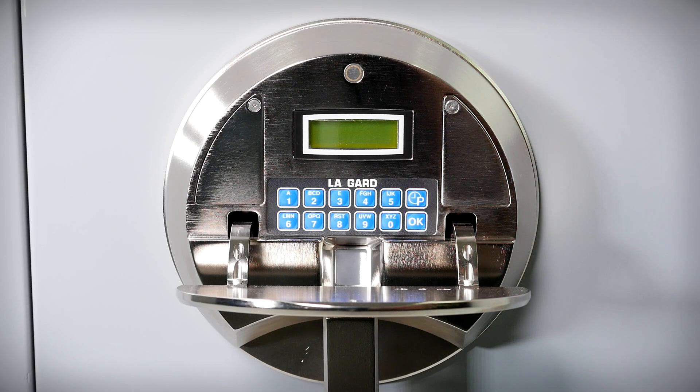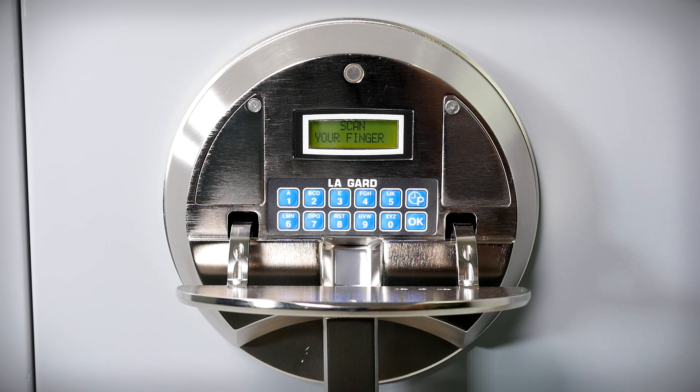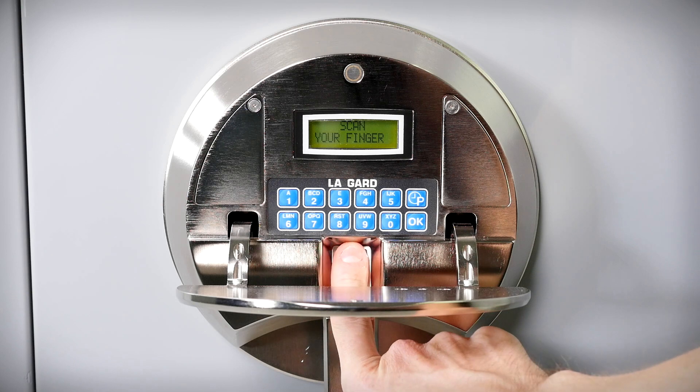Entry Method 1 - Fingerprint only: Press any button on the panel. Press P to activate the fingerprint reader. Lay your finger on the reader at the prompt.